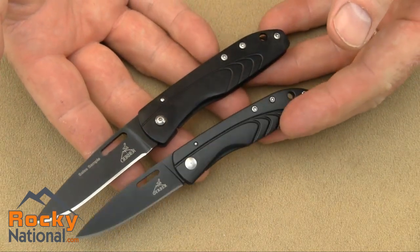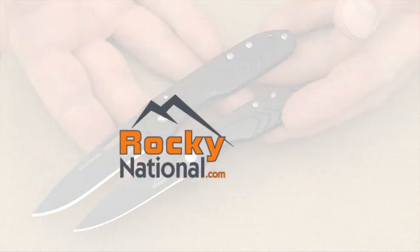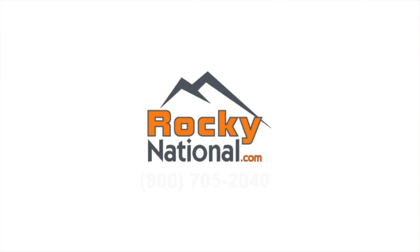That's your look at the Gerber SLT series. For more information on this product, check us out online at rockynational.com or call us toll free at 1-800-705-2040.